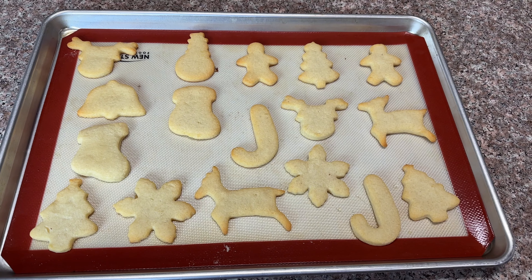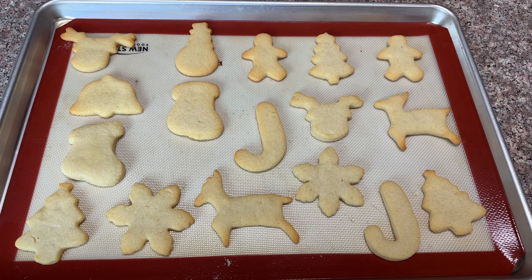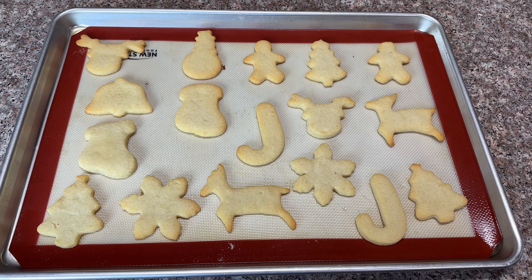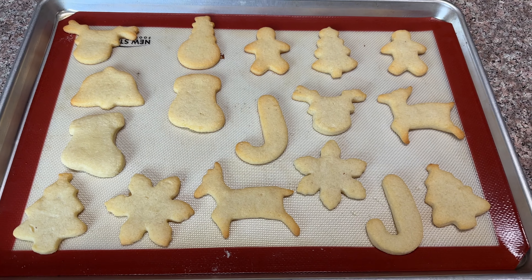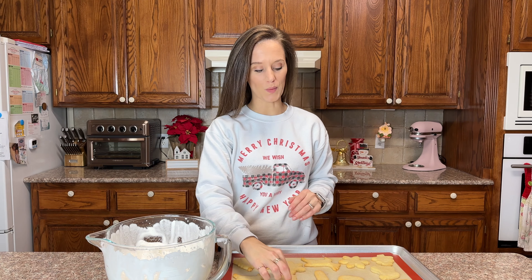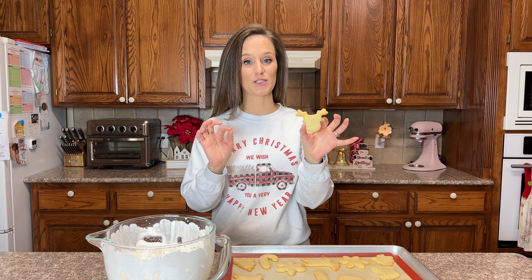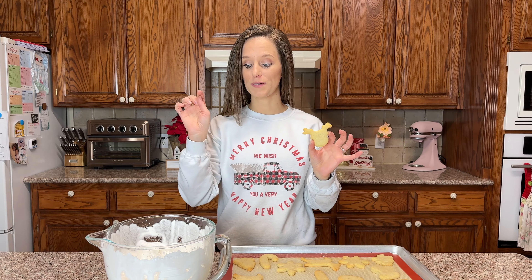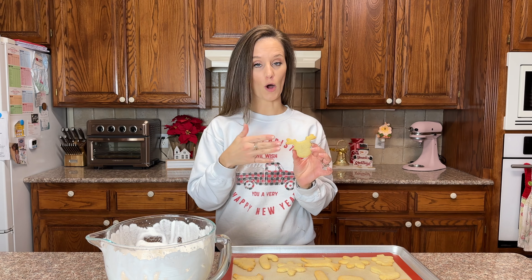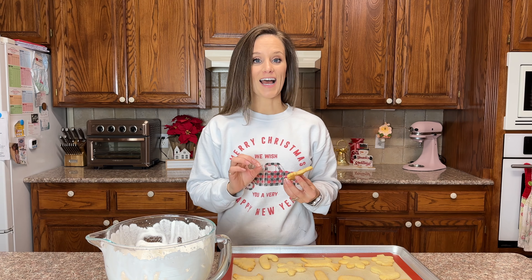We have a full tray of beautifully shaped sugar cookies. These are going into the oven for eight minutes at 375 degrees. This is what the sugar cookies look like when they come out of the oven — they are gorgeous. It took nine minutes, so between eight and ten minutes is probably what you're looking for.